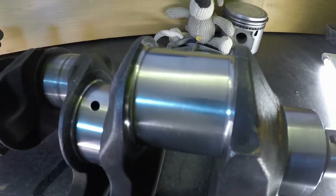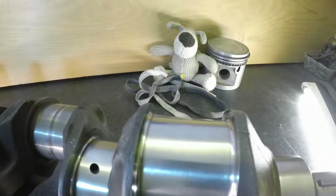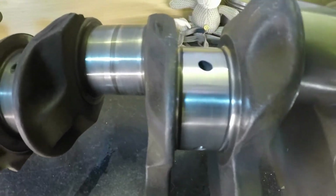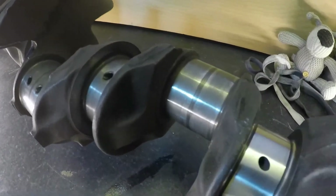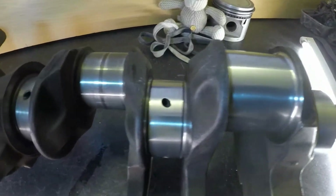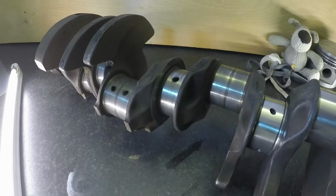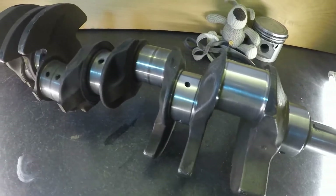So there we have it folks. I don't think it warrants regrinding — but the measure-up will be the telltale sign. There are some marks on them, but I don't think they are going to be of any detriment. At the end of the day the engine build might make some more power, but we are not talking top fuel dragster power. So all I need to do now is clean up the other three big end bearings and the other three mains. If you are new to this and this is the first video you've seen, check out where this crankshaft came from in the previous episodes.